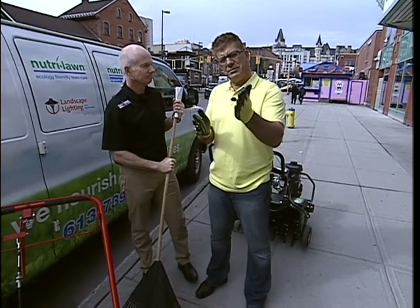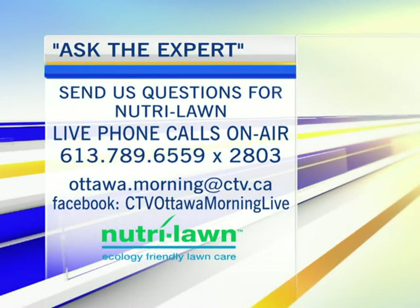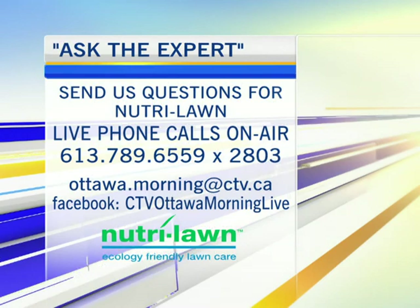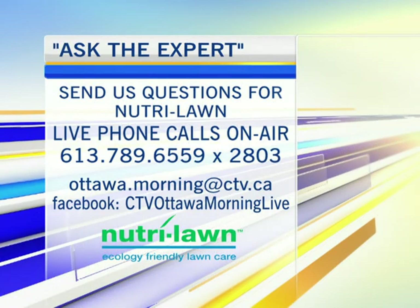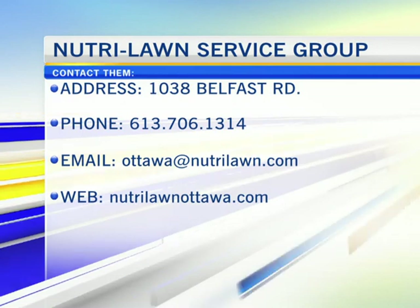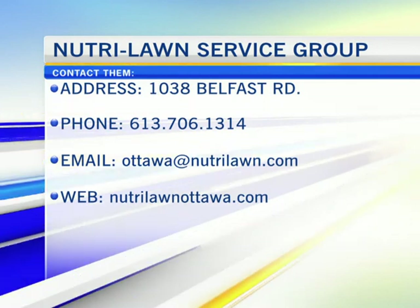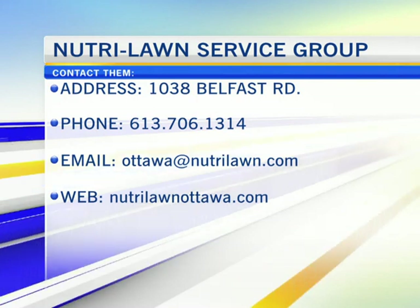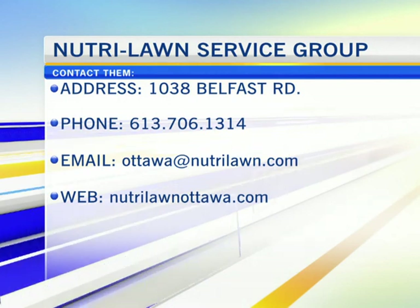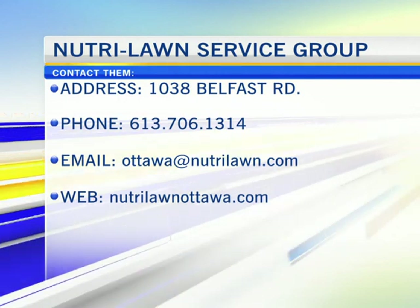You know the problems you have with your lawn — now it's time to get some solutions by giving us a call. 613-789-6359, extension 2803. Call that number right now, we'll put you on the air and you can ask Tom a question directly. You can also email us or Facebook us questions. If you want to get in touch with Neutral Lawn, find out more about what they can do for you. More of Ask the Expert with Neutral Lawn coming right up — we'll be right back.